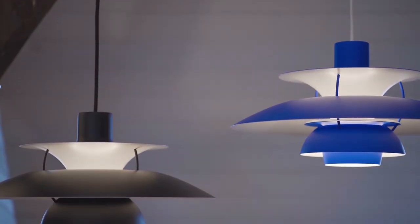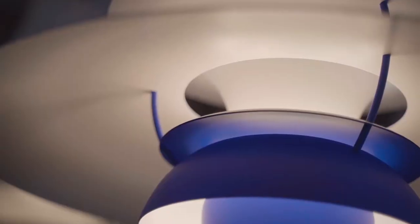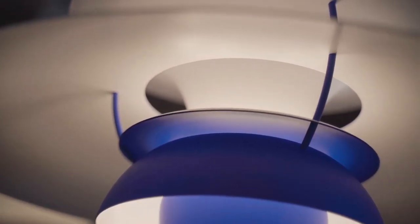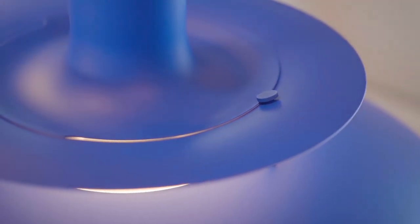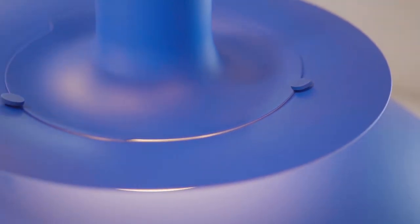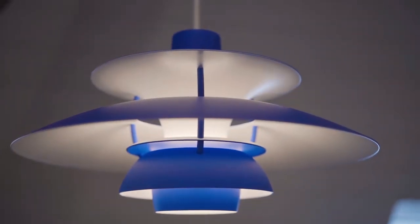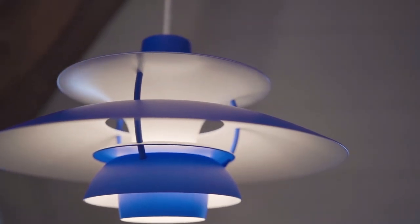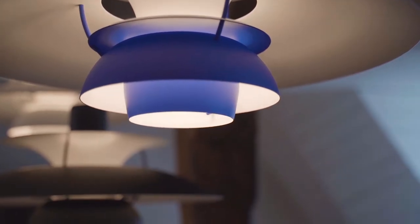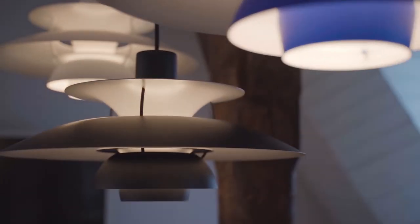The dynamic interplay of the curves, the different diameters of the shades, and the straight horizontal line make a strong and clear impression, yet soft and inviting. The PH5 keeps being relevant more than 60 years after it was designed because it keeps being the perfect light, goes beyond stylistic trends, and avoids unnecessary details. It's a true classic and an unparalleled icon of Danish lamp design.